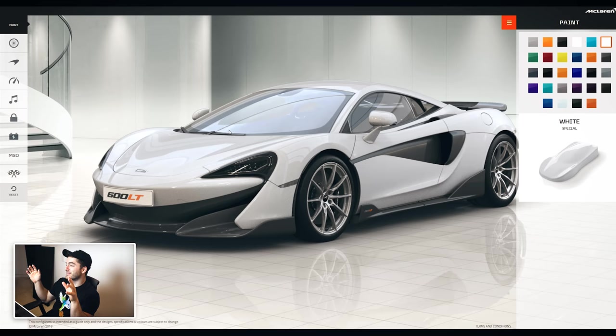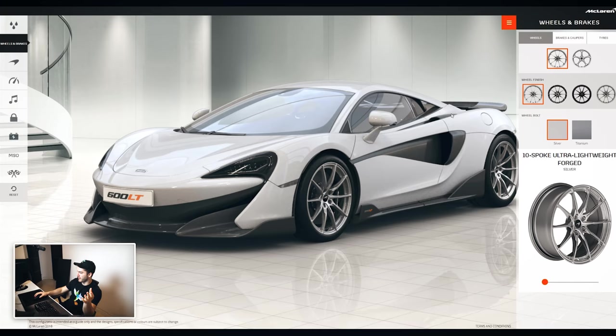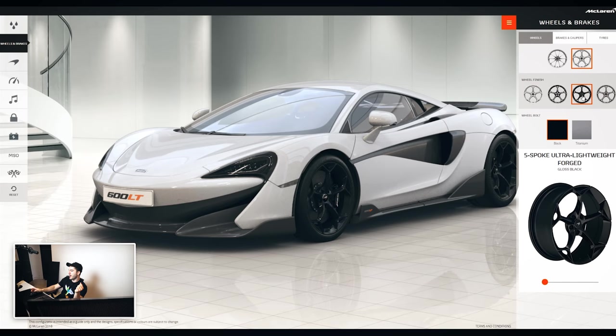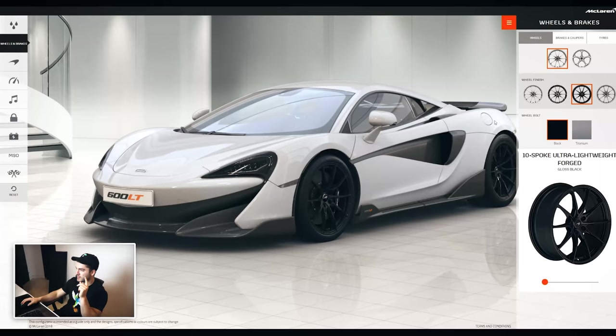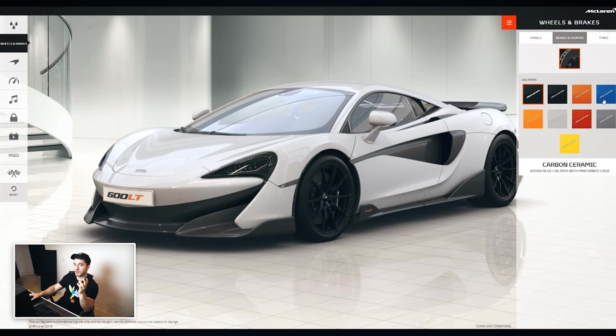The first and biggest option is the paint, but we're gonna save that to last because it's the one I'm most indecisive on. For our other options, we've got wheels and brakes. As with all my other cars, we're gonna go with black wheels. We've got a couple of options — five spokes and ten spokes. Even though the five spokes are an upgrade, I kind of prefer the ten spokes in black. That's what they were rocking in the unveiling video. For brakes and calipers, we could go MSO custom depending on what we choose for the exterior color — we'd probably match the paint on them.